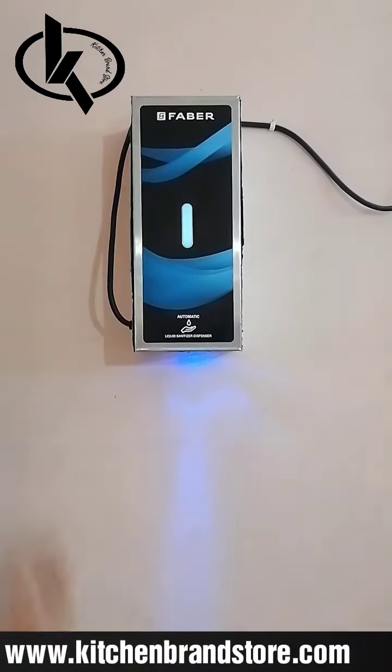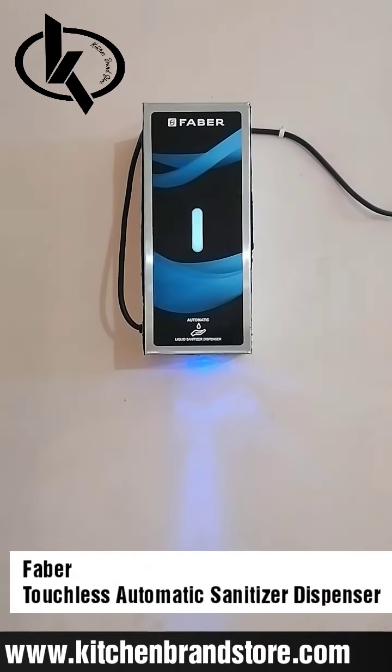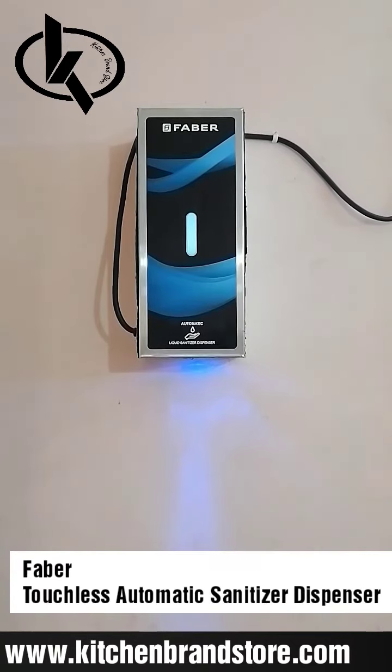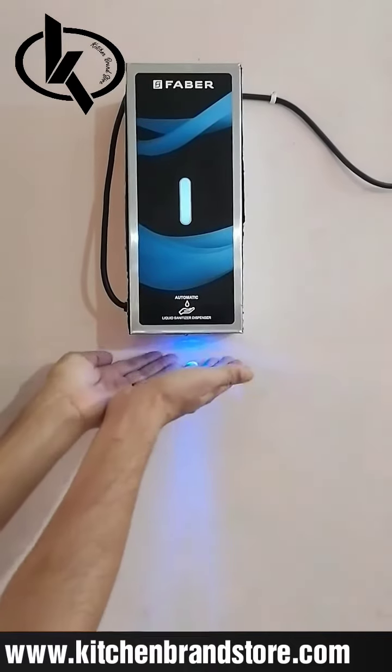Welcome to Kitchen Brand Store. We are going to show you the liquid sanitizer dispenser, which is automatic and touchless — you do not need to touch it. It has a sensor, so you just take your hands close to it.